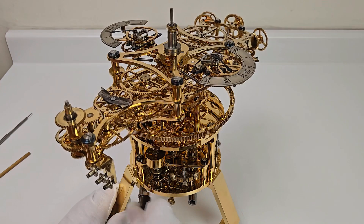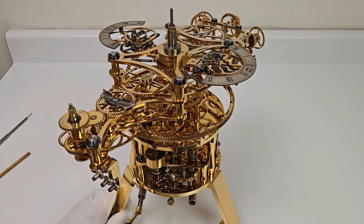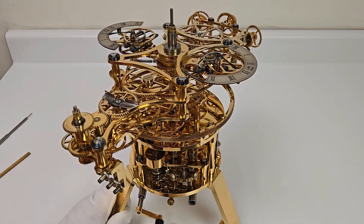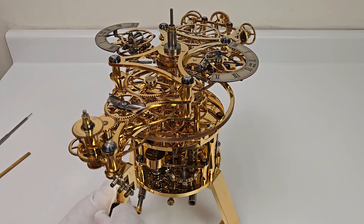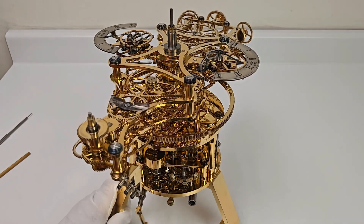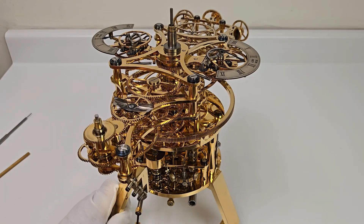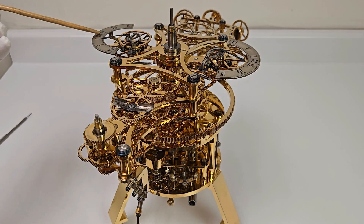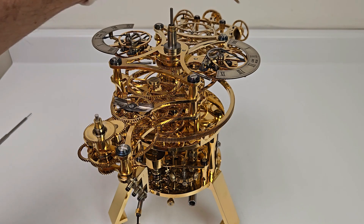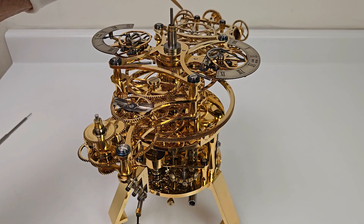And you can see, as you move the demonstration — and this goes around once a year, so one complete turn would be one year in demonstration — you can see the sunrise and sunset changing. You can see these wheels turning, which are obviously going to be moving the outer planets.